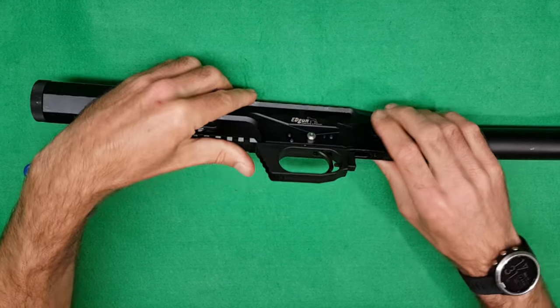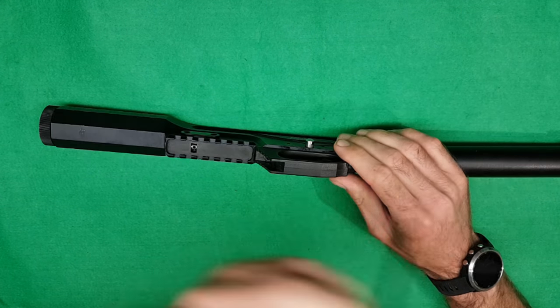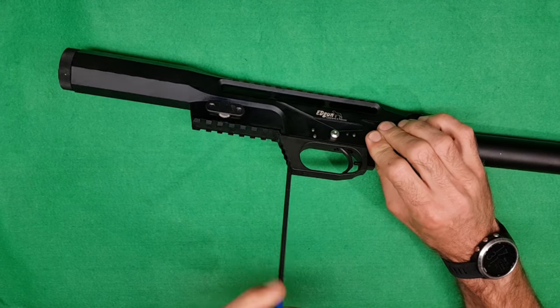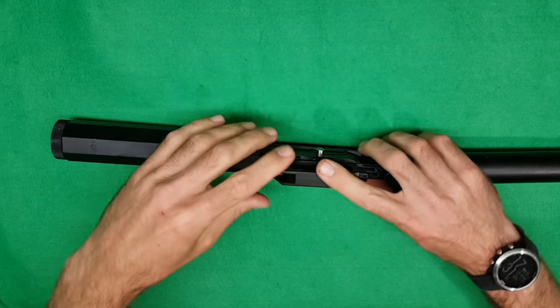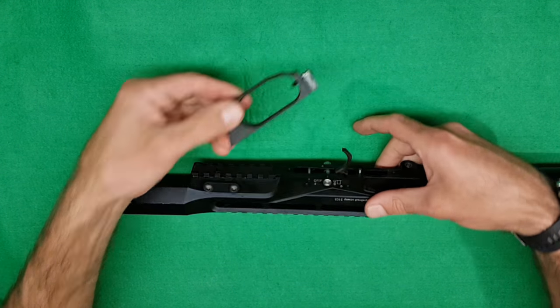That's your action. Now you're going to need your 4mm Allen key again at the front of the trigger guard. Loosen that off and your trigger guard lifts off.